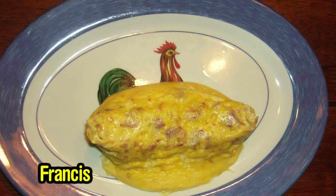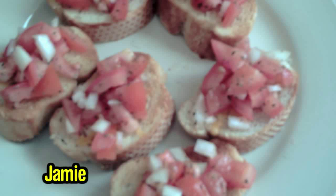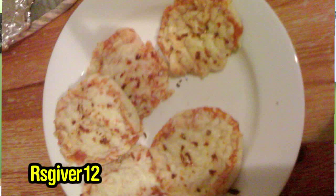We also have a few viewer pictures that you sent in — boy, they just keep piling in, you guys, I love it. I've got Francis's Lazy Man's Omelette right here — looks interesting. Very good, good job Francis. And then Jamie's bruschetta — that looks delicious. And then RS Giver 12's Lazy Man's Pizza — very cool. You guys keep it going, keep sending the pictures. Send me some video, we'll feed it in. You guys are cooking fiends, keep it up.